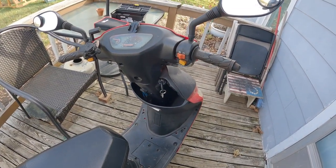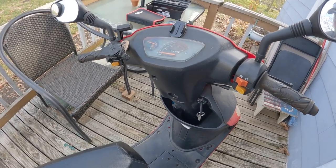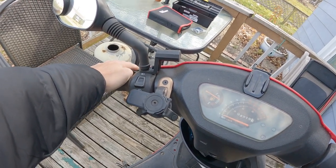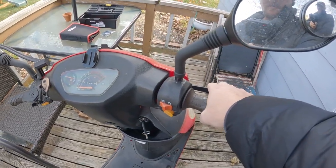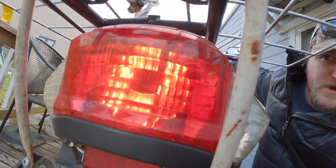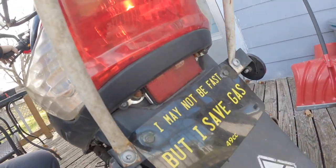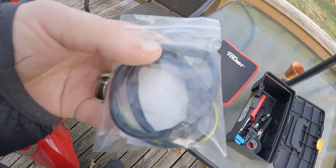Hey everyone, Adam here. I'm having an issue with my scooter — it's been like this for a while but finally getting around to getting it fixed. My left side brake switch is not working. As you can see, whenever I pull the front brake lever the brake light comes on, but if I come over here and pull this side, there's no brake light.